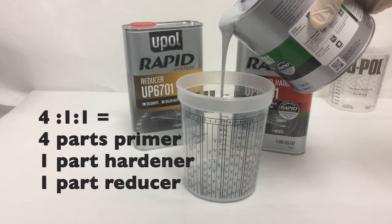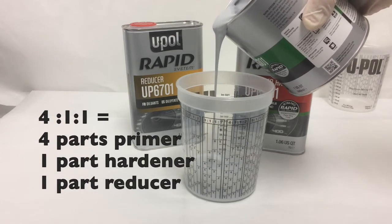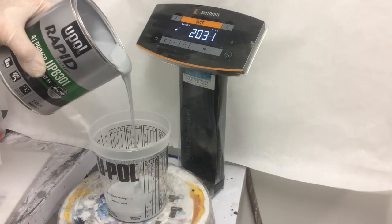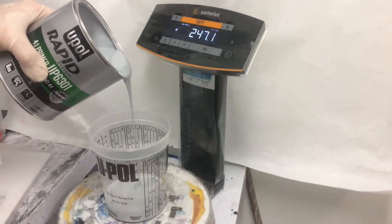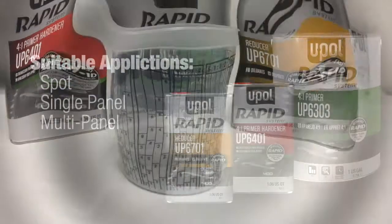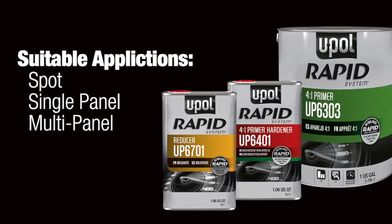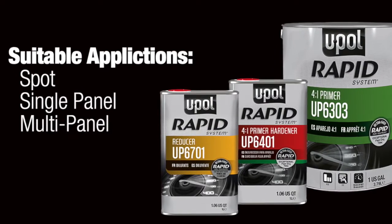With a mix ratio of 4-to-1-to-1, Rapid Primer can be mixed by volume in a mixing cup or by weight on a paint scale. Once activated, Rapid Primer can be used directly over bare metal or properly prepared aluminum or galvanized surfaces. The Fast Dry Resin System makes it the perfect primer for spot, single, or multiple panel applications.